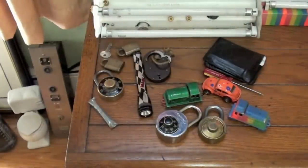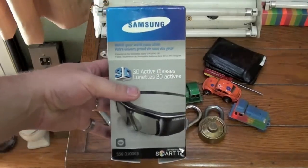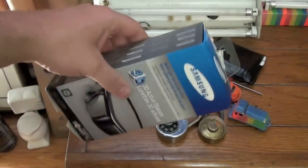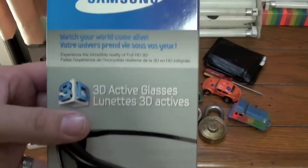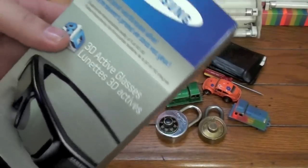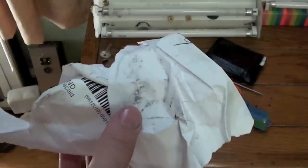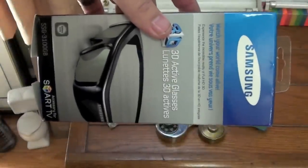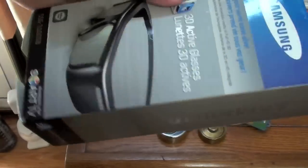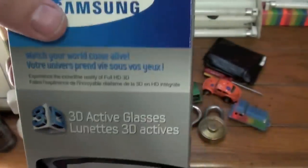FedEx just showed up on my doorstep. Look what they gave me. That's right, a box that has Samsung on it — 3D glasses. For my and the seller's privacy, this box is basically wrapped in paper right here, which has my address written on it. So this box wrapped in paper is what showed up on my doorstep.